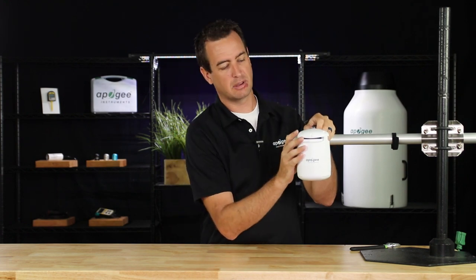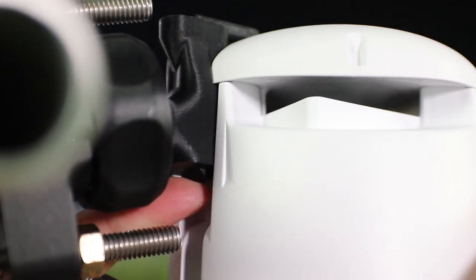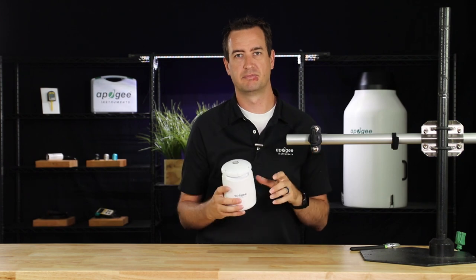Simply connect power and you're ready to go. To remove the Guardian from the mast mount, take the clip on the backside, push towards the Guardian and up — the retaining clip on top should lift. At that point, you can lift and pull away the Guardian. With the Guardian mounted and powered on, you're ready to begin taking measurements. To use the Modbus protocol, refer to the user manual linked in the description. I'm now going to show you how to use the Apogee Connect app.